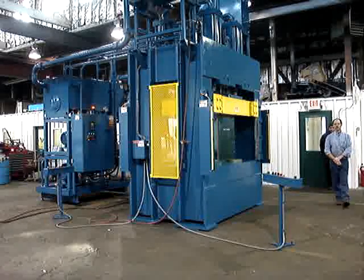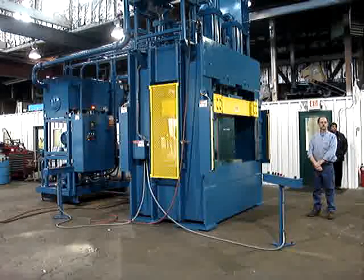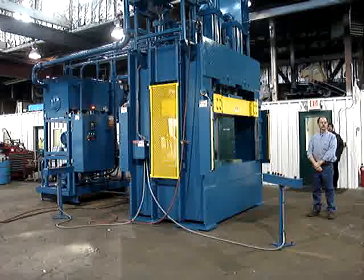The door is interlocked so that whenever the press is in motion it is mechanically locked shut — the door cannot be opened when the press is in motion. The press has to be all the way up and in the rest position, and then the door is released, allowing the operator to raise the door to remove the part.